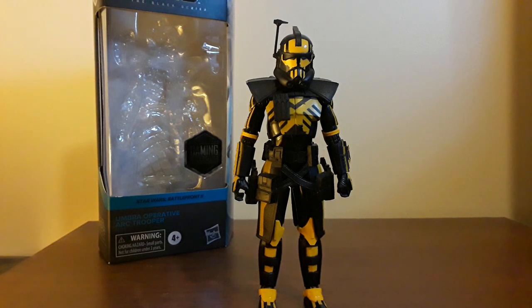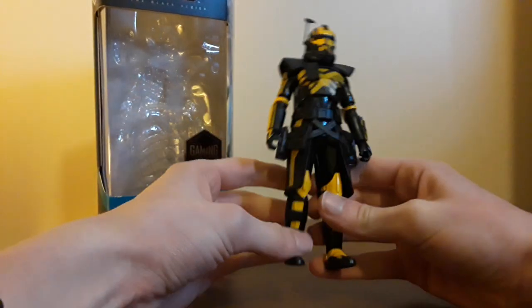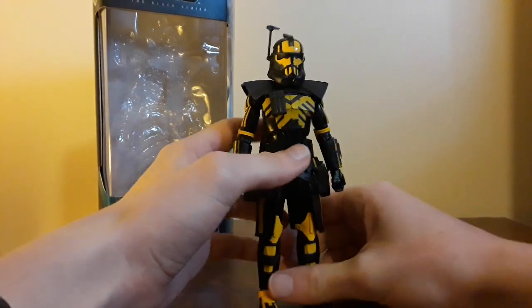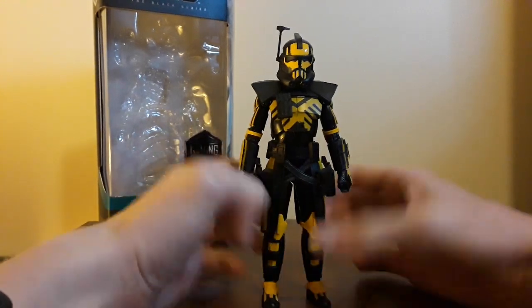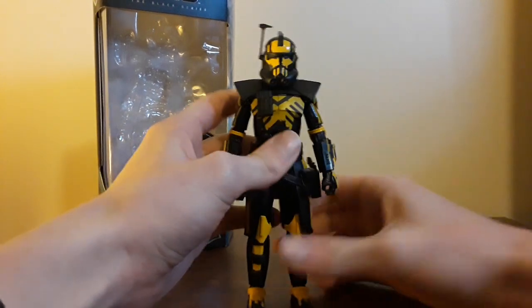The other ones are Fordo, which is a Walmart exclusive. Seen it once, regret not buying it then, never saw it again. Never even saw Echo. This is the easiest one to find, but it is all black, so if you just wanted to make customs, you'd have to paint this guy or pay extreme prices on the aftermarket. But this guy's awesome — really glad I have him.